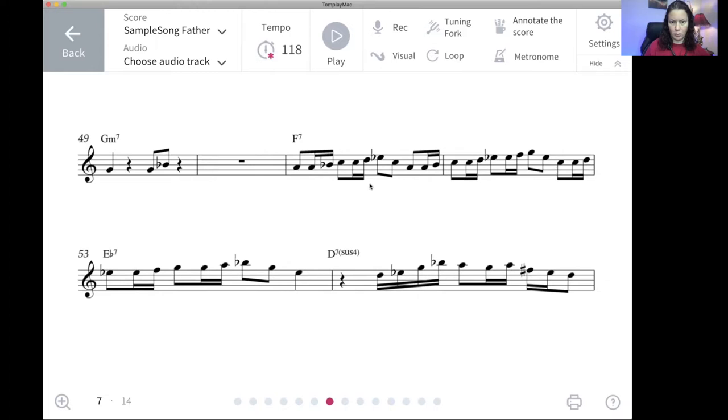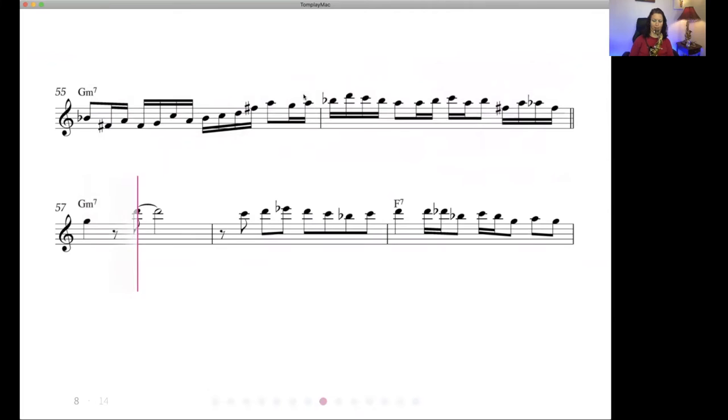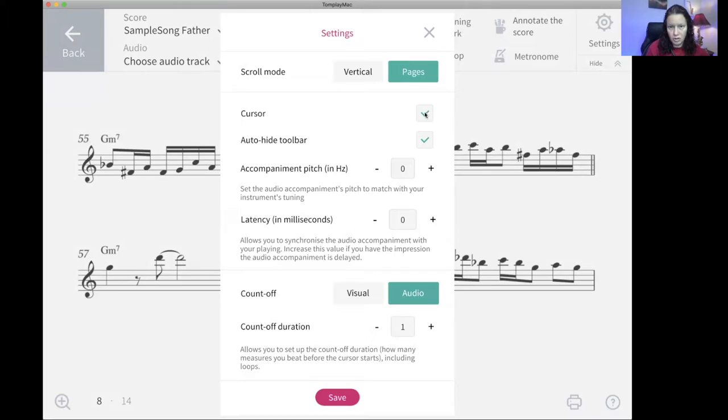Let me show you an excerpt I played so you can see how I followed along with this. Going under the settings gear, you can control a lot of things here. If that cursor is really irritating you, you could uncheck it and it's gone. You could hide the toolbar to have a little more space on the page. I'm on a laptop, but most people are going to use this on a tablet. I definitely recommend that — it looks really good on a tablet, almost like the apps we all use to store our music. Auto-hiding the toolbar gives you more space.